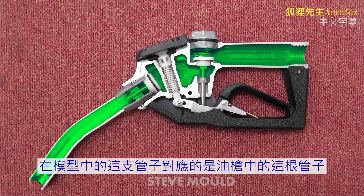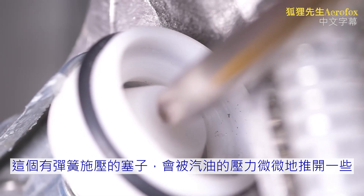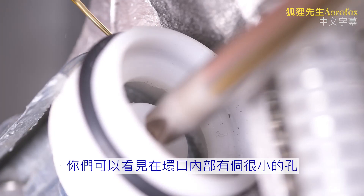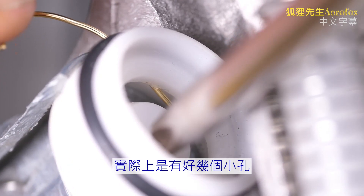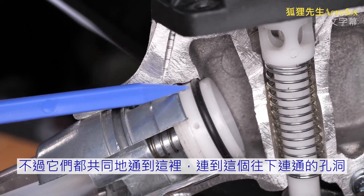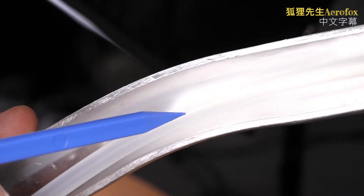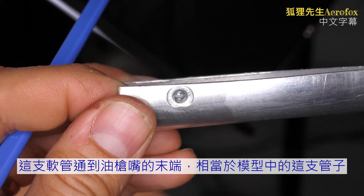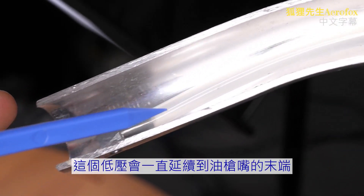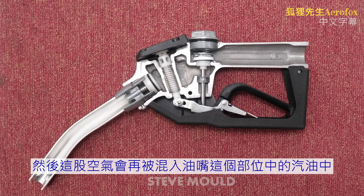This pipe in the model corresponds to this pipe in the nozzle. The constriction in the model actually happens here in the nozzle — a spring-loaded stopper opens slightly under the pressure of the petrol to reveal a really narrow ring for the liquid to pass through. Inside that ring there are tiny holes. One I illustrated with a paper clip, and there are others that all lead up here, into this hole, down through here, and feed into this long tube that runs to the end of the nozzle. Due to the Venturi effect, there is low pressure at the end of the nozzle, meaning air is drawn in through this tube and mixes with the petrol.